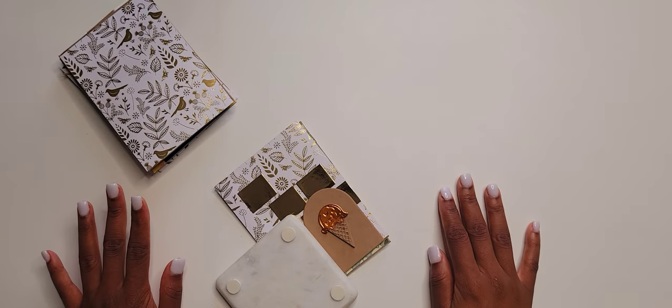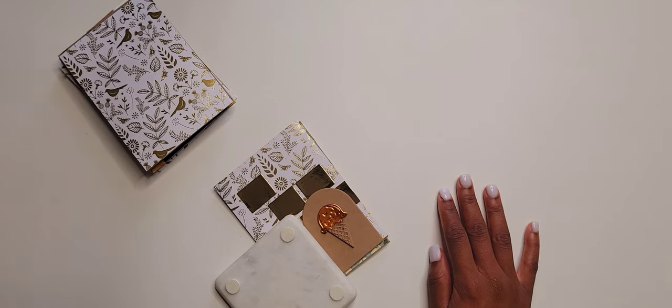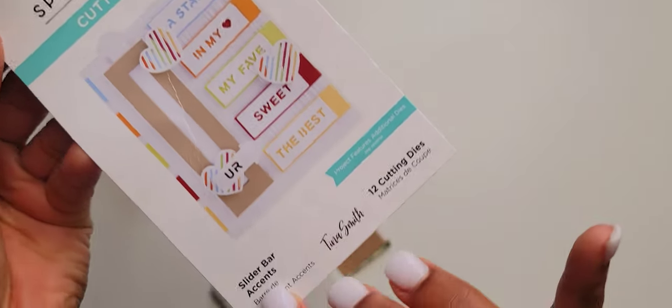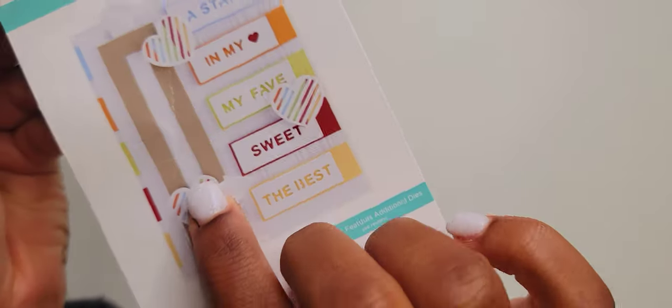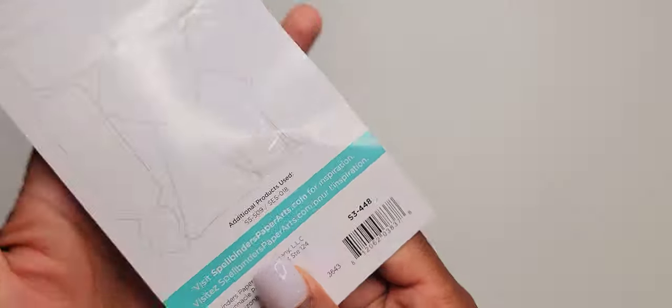Hello and welcome to my on-air channel. I am your social space curator Ellie Jenae, and today I'm going to talk to you about the Spellbinders die-cut — I think it's the slider accents. This is what the slider looks like, and these are the accents that you're able to attach.